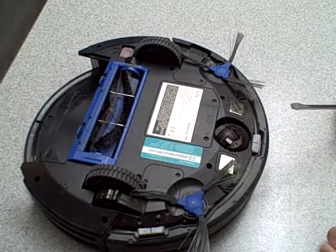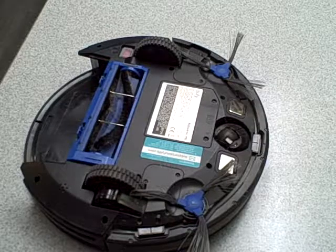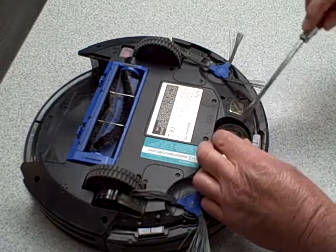The first time you do this, it's going to be hard. Now if you have cats in your home or pets in your home, you're going to get a lot of pet hair.